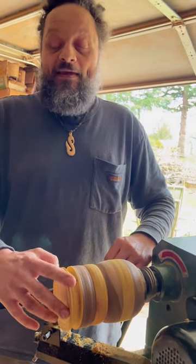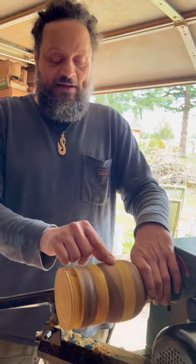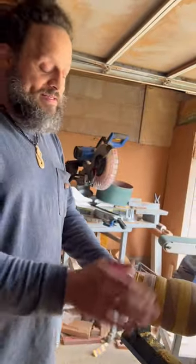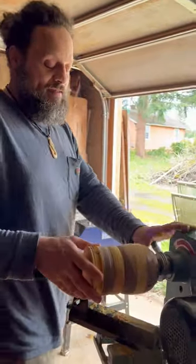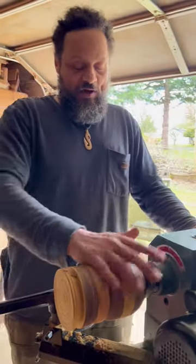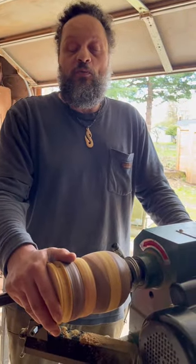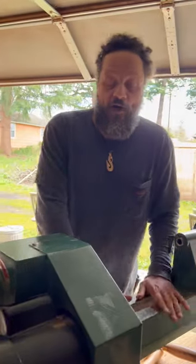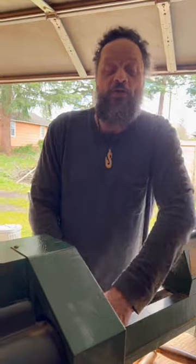And then you scoop the inside out of the honeypot. That's another reason why this lathe is so awesome — you can turn it around, so when you do bowls you can stand right in front of it. Otherwise you have to lean around this part to get to the front of the bowl on regular lathes.